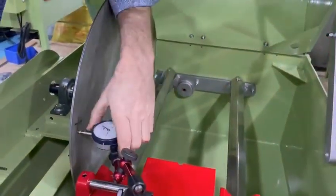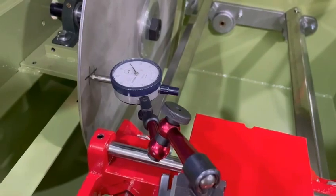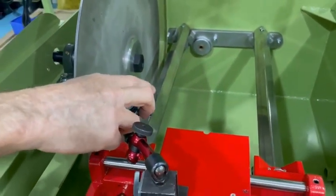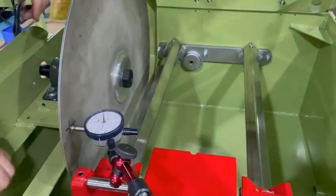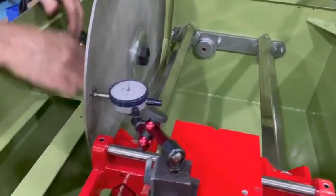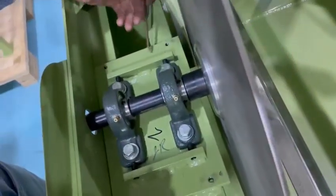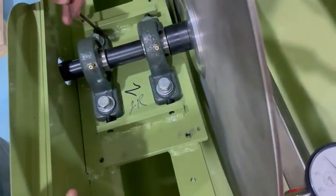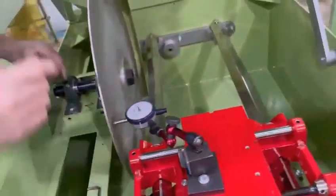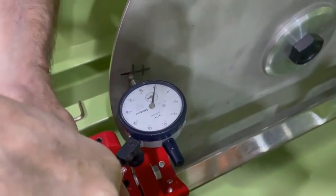When you set your indicator, you want it as perpendicular to the surface as you can get it. It doesn't have to be perfect, but closer is better. What I'm going to do is come in here and take the set screws down so they're touching the bearing. I don't know what my bearing location is — visually I look at it and try to get the gap between the two bearings the same. Then I'm going to set my indicator to zero, and you've got to make sure this is tight.